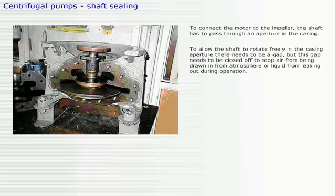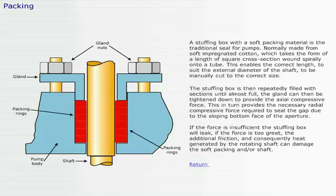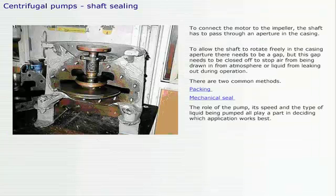To connect the motor to the impeller, the shaft has to pass through an aperture in the casing. To allow the shaft to rotate freely in the casing, there needs to be a gap, but this gap needs to be closed off to stop air from being drawn in from atmosphere or liquid from leaking out during operation. There are two common methods: packing or mechanical seal. The role of the pump, its speed, and the type of liquid being pumped all play a part in deciding which application works best.